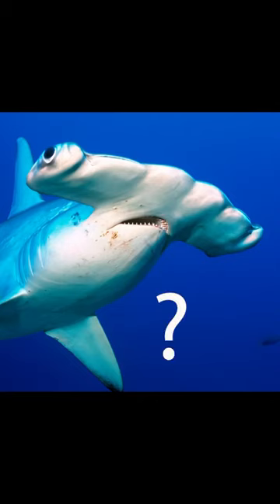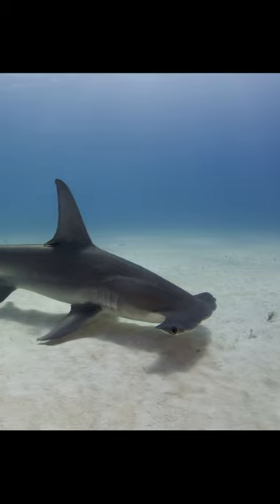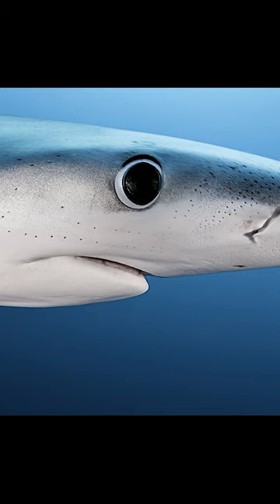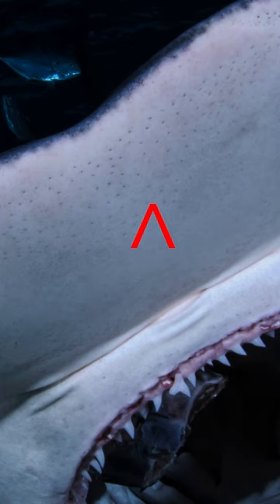Why are hammerheads shaped like that? Some species of hammerheads sweep their heads across the sand from side to side like a security guard waving a metal detector. Sharks can sense electrical signals through little pits in their noses called ampullae of Lorenzini. They can detect the electricity given off by living things.